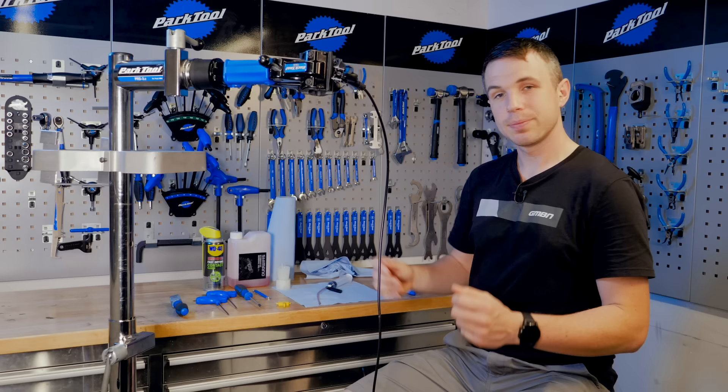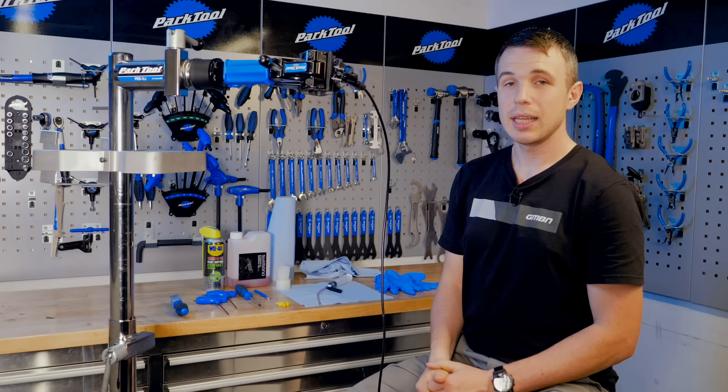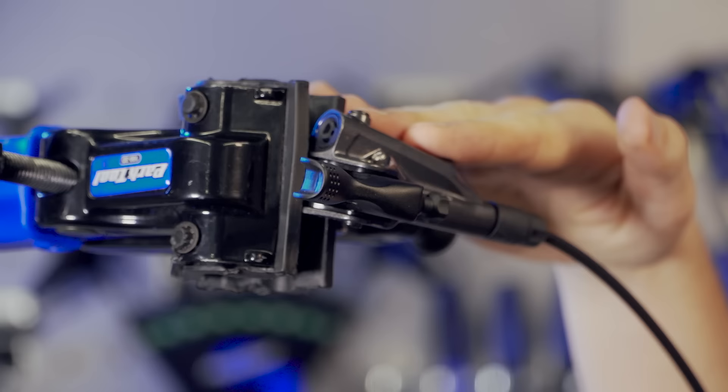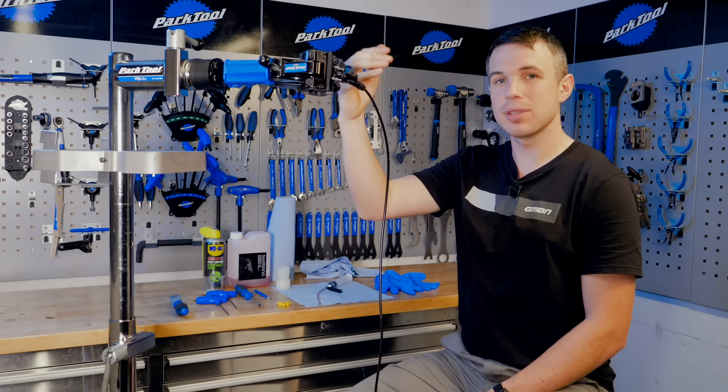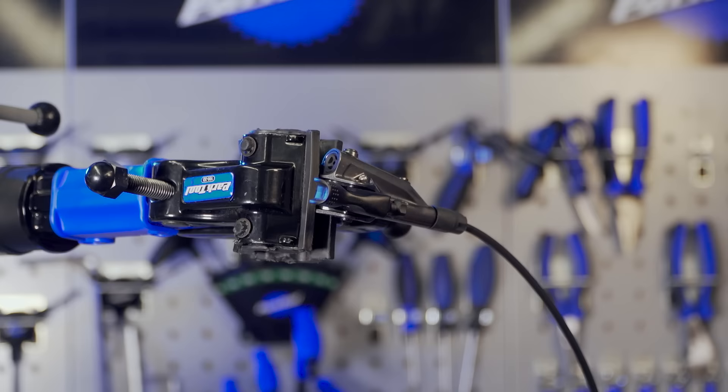We've actually removed the brake from the bike to aid the visuals, but it's a similar orientation if you're doing it while it's still on the bike. We want to get the lever nice and flat — that's going to help air come up through the system as we bleed it. If you can have that bleed point as one of the higher points in the system, that's really going to help.